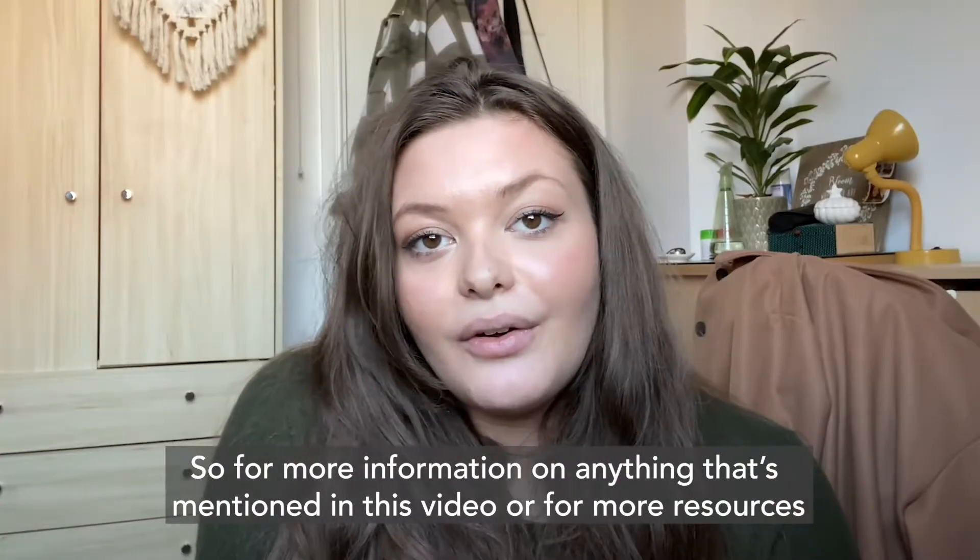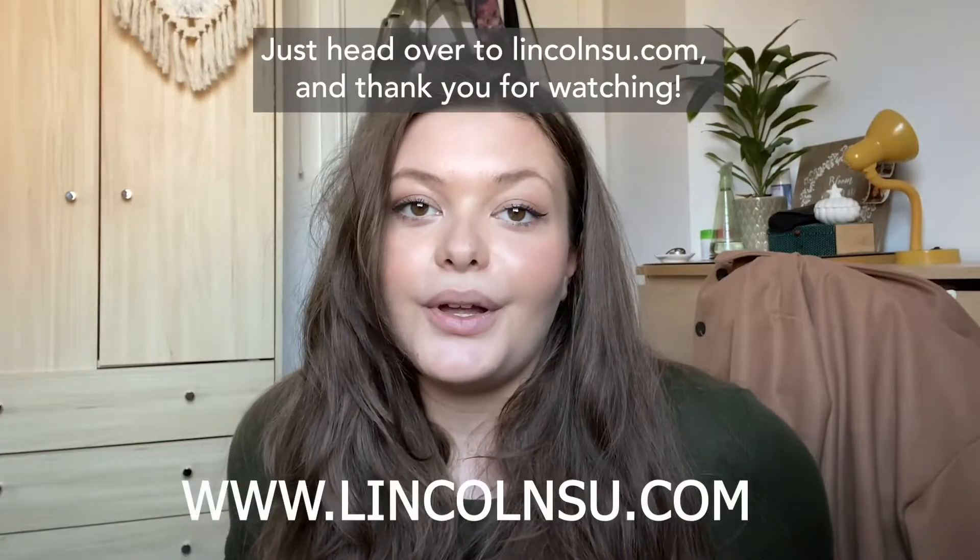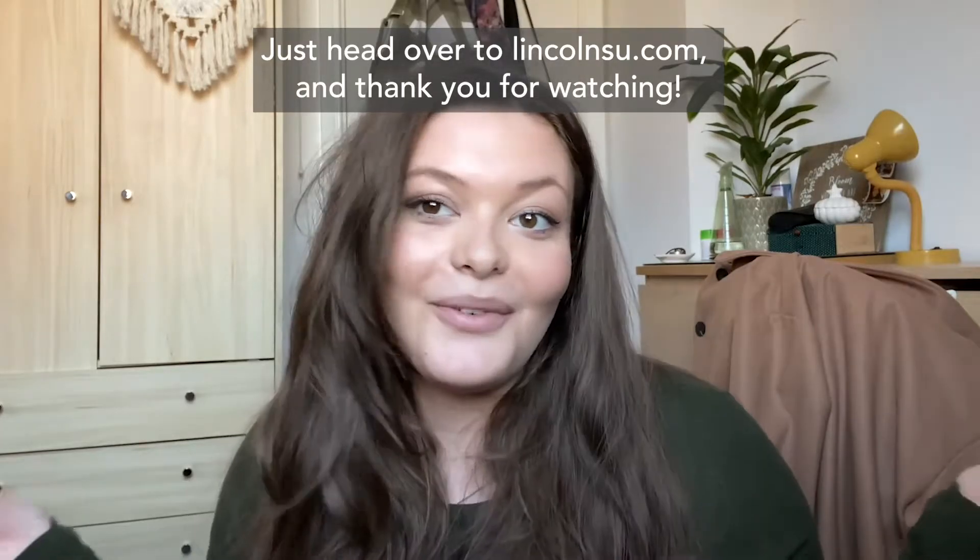For more information on anything mentioned in this video or for more resources, just head over to lincolnsu.com. Thank you for watching.